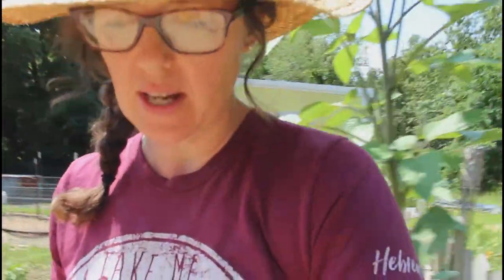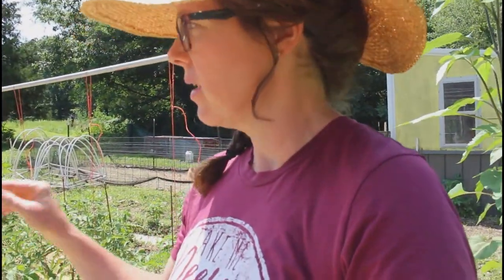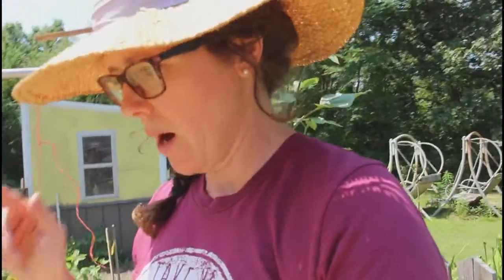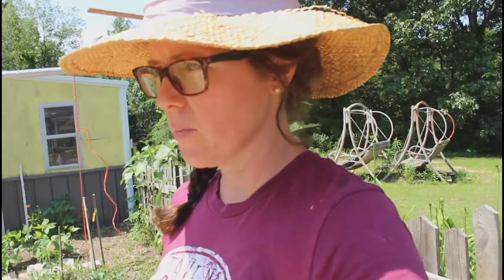We're going to finish up the last container of potatoes. The other day I harvested 40 pounds of potatoes out of our raised bed that had 18 plants planted — I believe 17 sprouted. So out of 17 plants, I did get 40 pounds of potatoes.